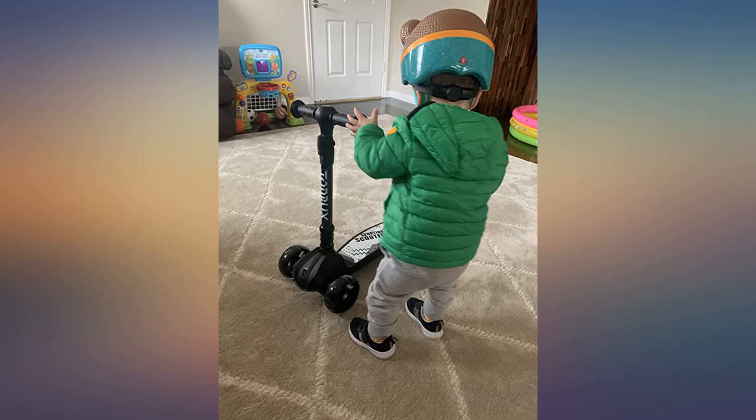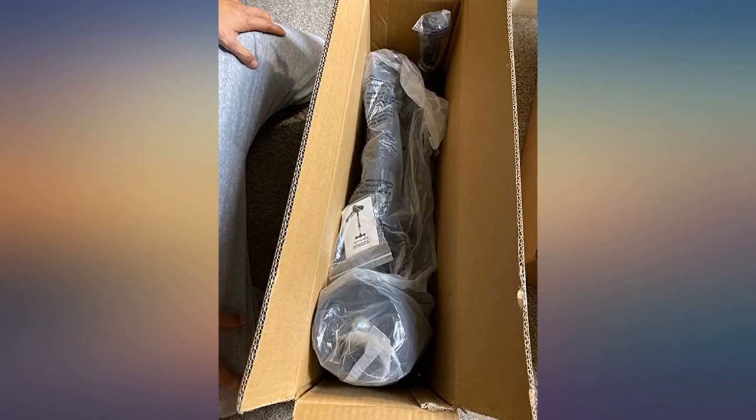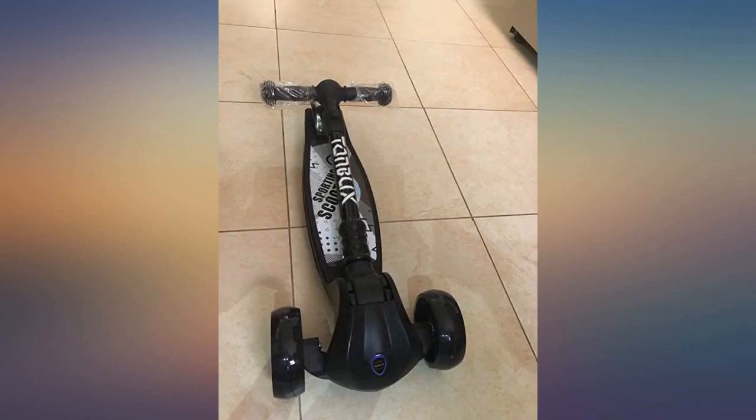The brake is located on the rear tire — you step on the wheel plate to brake. It was very easy to use for my son. It folds easily for storage, which I thought was very nice. I recommend it.